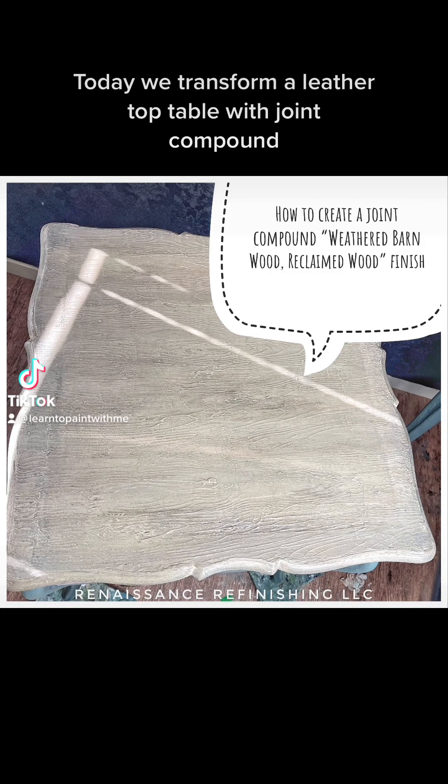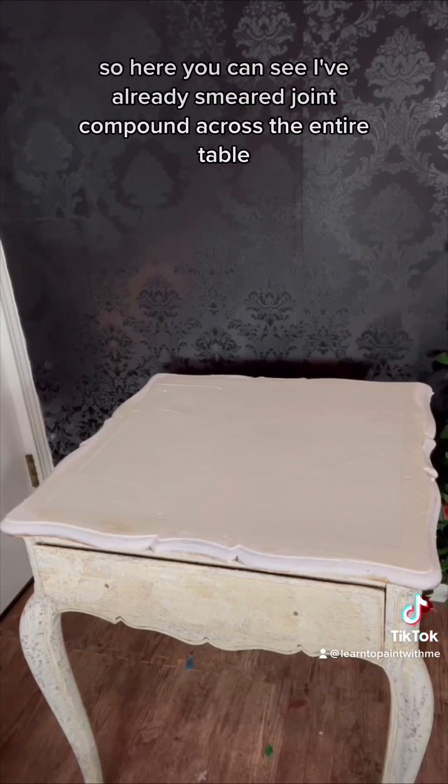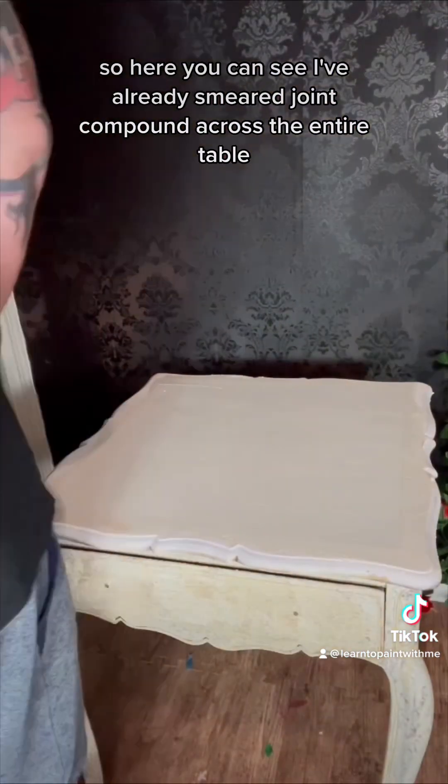Today we transform a leather top table with joint compound. I've already smeared joint compound across the entire table really smoothly.